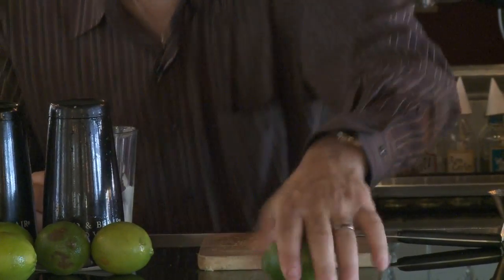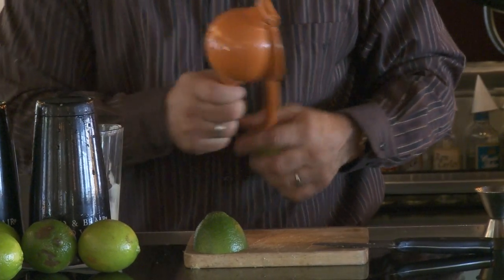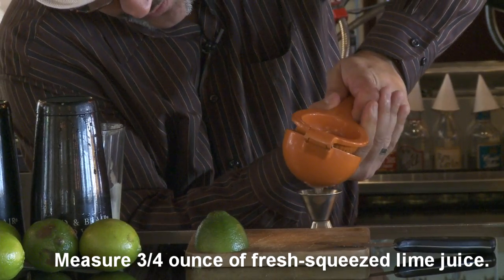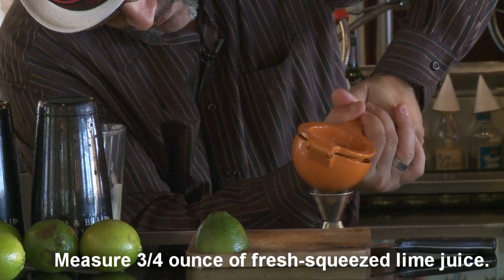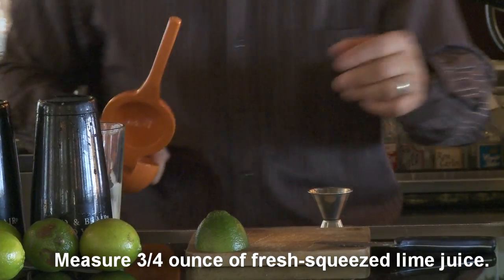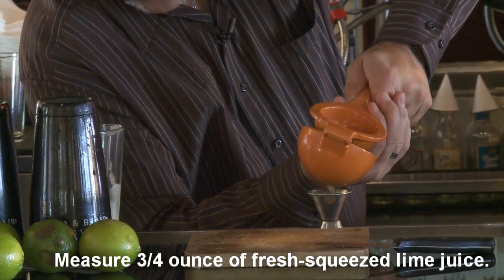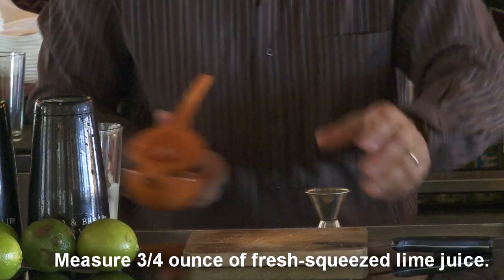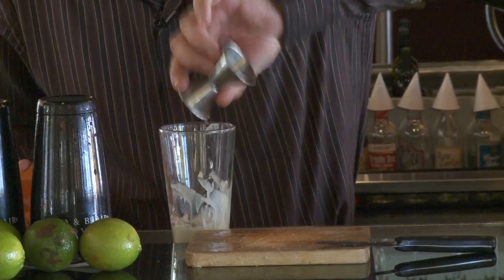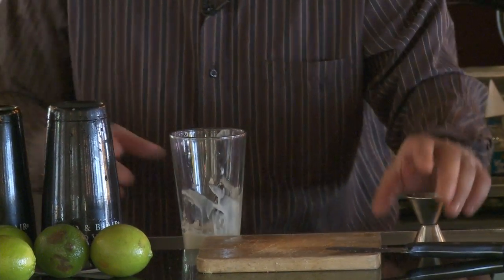Fresh lime — give it a nice little roll, then hand press. Measuring three quarters of an ounce. As a time-saving tip, you can have your lime juice pre-batched and just use a nice little squirter. You can also have the cream of coconut in a squirter — just put it in hot water and it'll balance out and liquefy.